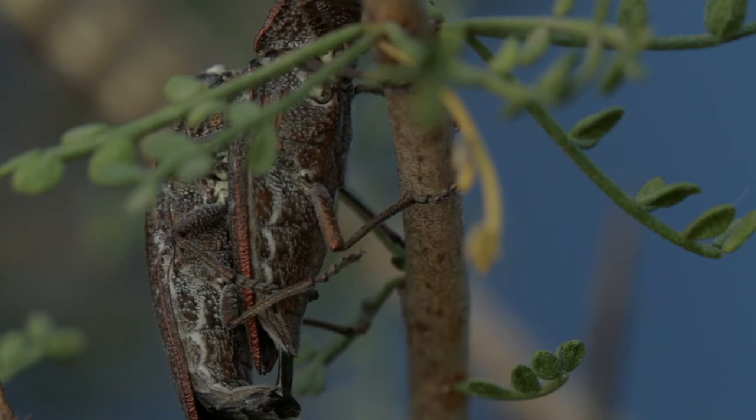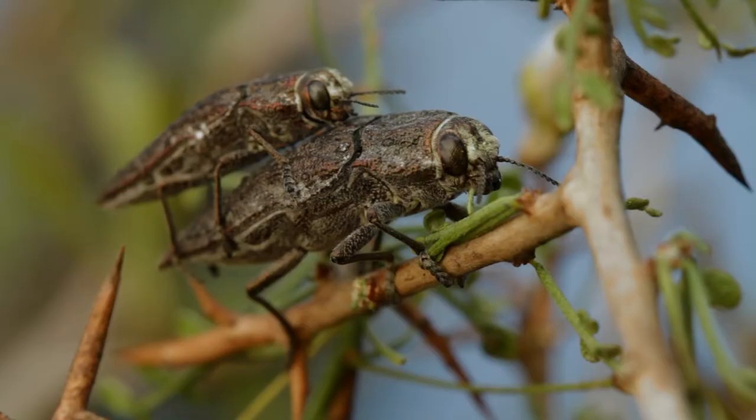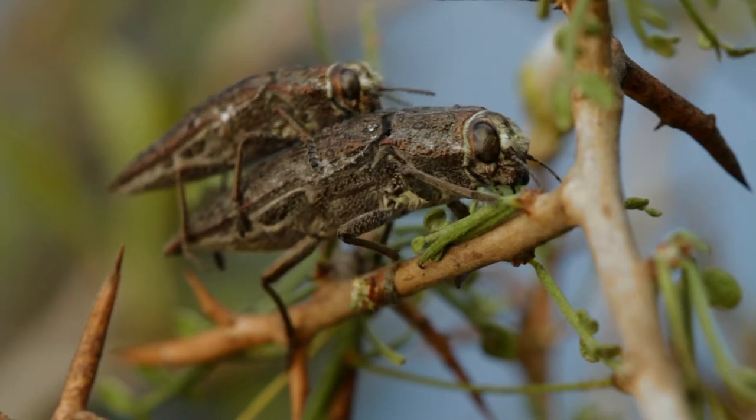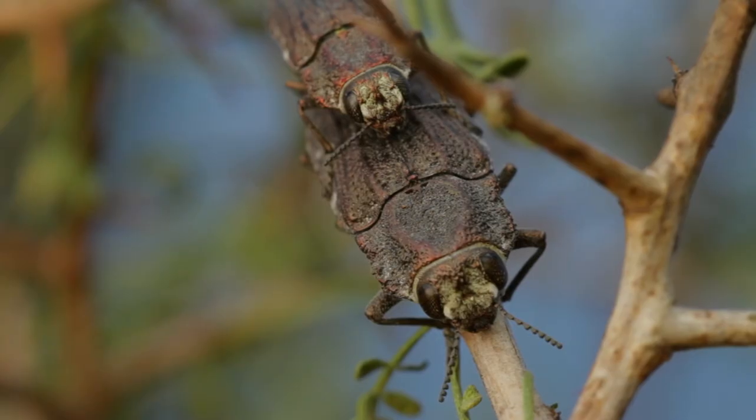Asegurado el apareamiento, la hembra puede llegar a poner alrededor de 300 huevos. Sus larvas buscarán las raíces para alimentarse y aparecer como adultos la próxima primavera, continuando el ciclo biológico de las pequeñas criaturas de Chile.